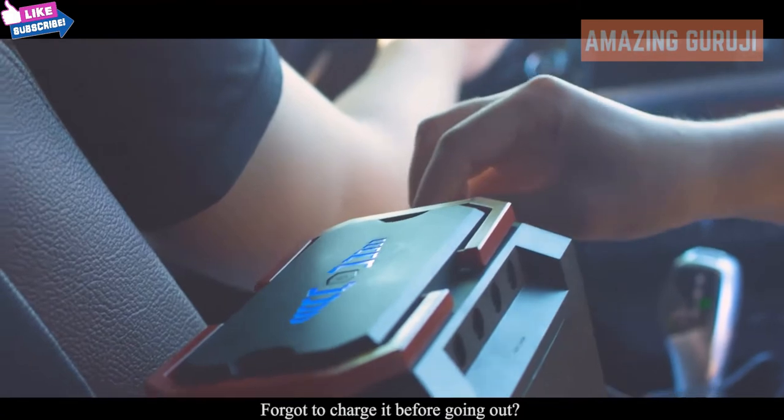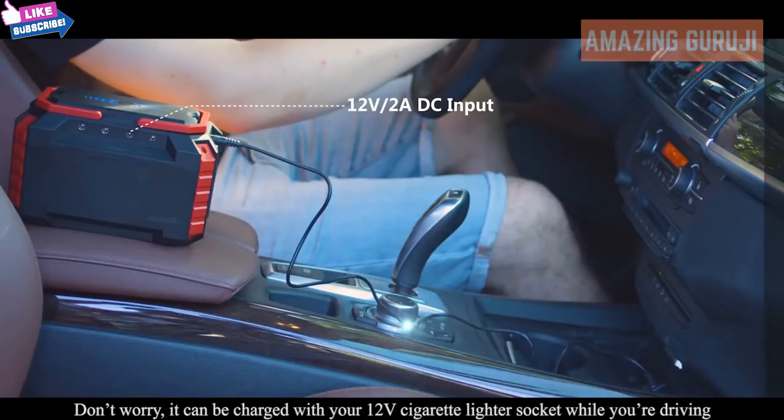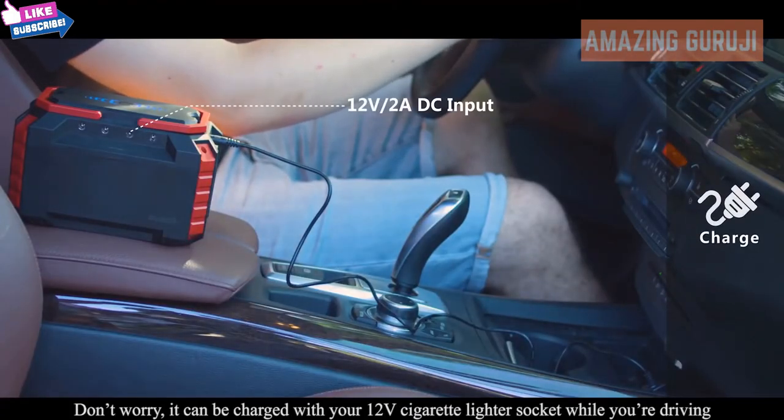Forgot to charge it before going out? Don't worry — it can be charged with your 12 volt cigarette lighter socket while you're driving.